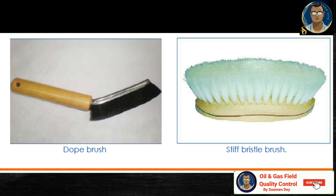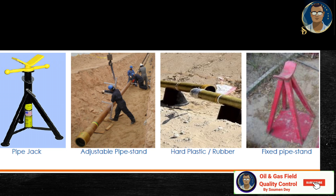There are two types of brushes commonly used: a dope brush for applying Teflon thread compound, and a stiff bristle brush to clean the threads. The left one is the dope brush and the right one is the stiff bristle brush. Two types of stands are commonly used to support the pipe during joint makeup: a pipe jack or adjustable pipe stand, and a fixed pipe stand made of hard plastic or rubber.